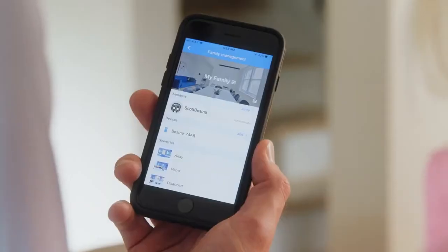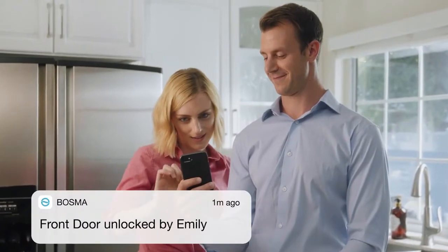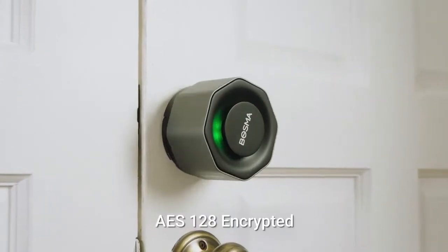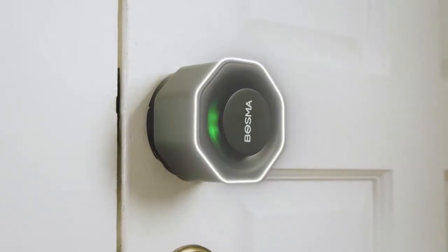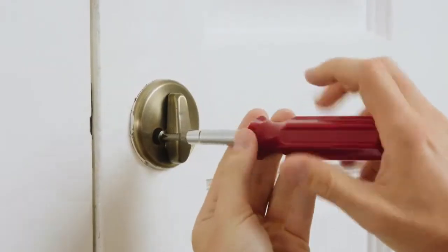It's easy to share access with your family members and grant temporary access to your friends or guests. With the activity history, you'll always know who's coming and going. Complete with unbreakable AES 128 encryption, no one gets into your home if you don't want them to be there.